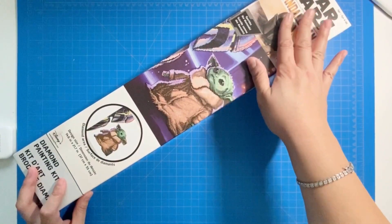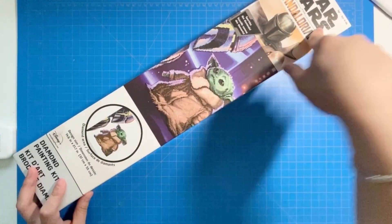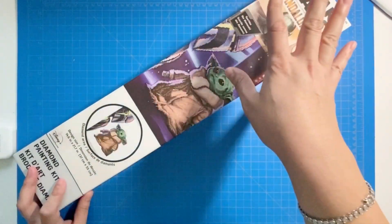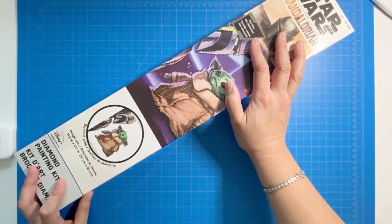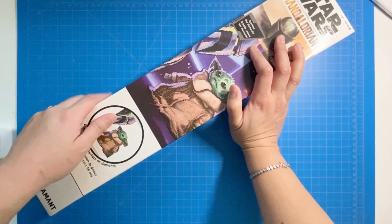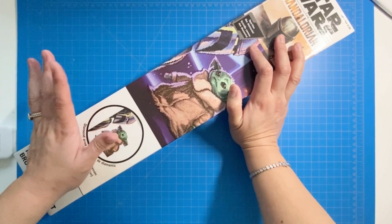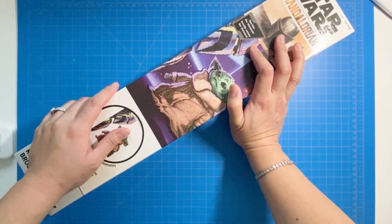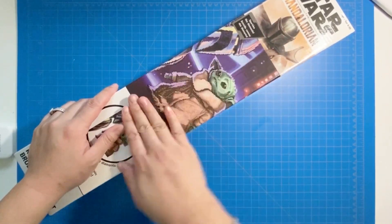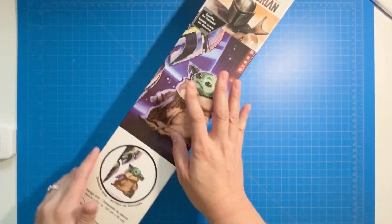The ad showed a Star Wars Mandalorian diamond painting pen kit — oh my god — from Joann's. I of course clicked right away. I was originally going to have it shipped to me, but then it was available at a couple of Joann's near me, so the next day I went to pick it up.